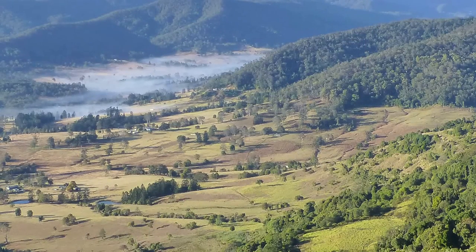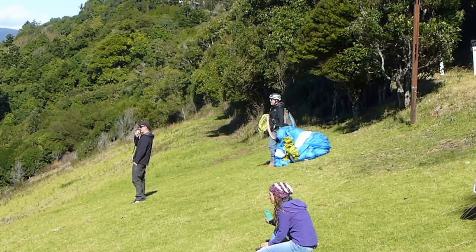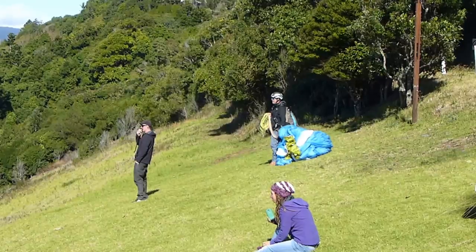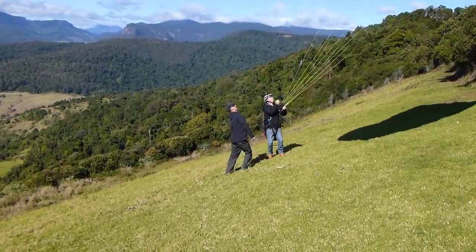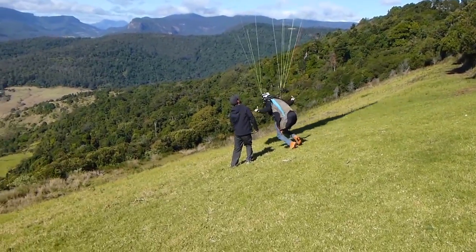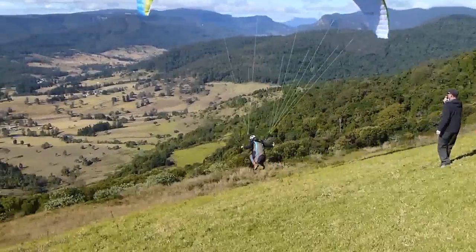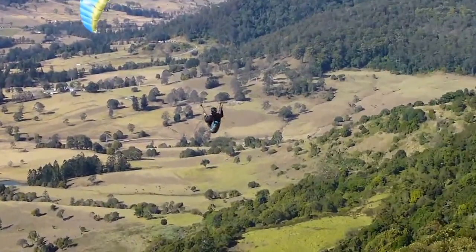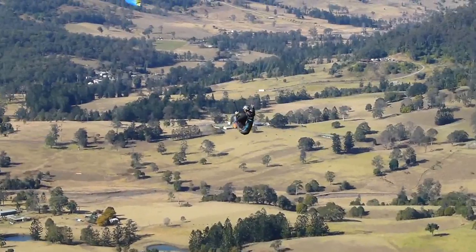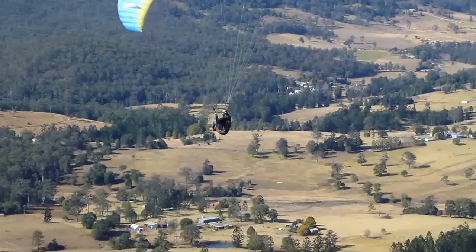Beechmont is our east-facing site. It can actually handle quite a lot of wind. It's the site we sort of go to for the best distances, because we can go with the wind and cover as much distance as possible. The height of take-off is about 1,700 feet. Beechmont is a very early morning site, so it is quite scratchy in the morning, but you get high and you head back to Bow Desert and get into the flatlands.